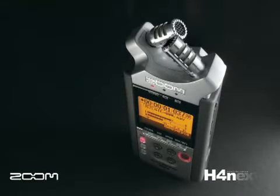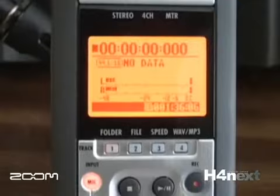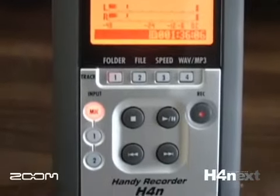The H4N is all about simplicity. The large LCD screen and intuitive interface makes it very easy to operate.